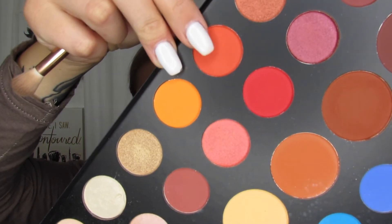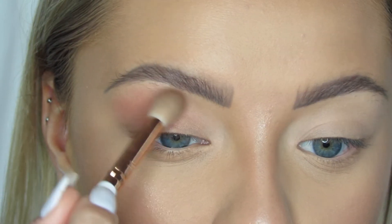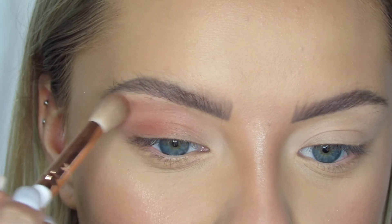The next shade I'm going to go with is Rusted — it's kind of a burnt orange color. I'm using my 35E brush and I'm just going to lightly start this in the outer corner of my eye, slowly bringing it upward and kind of into my top crease. I'm just blending this out and bringing it right here as well, but still staying in the top crease.